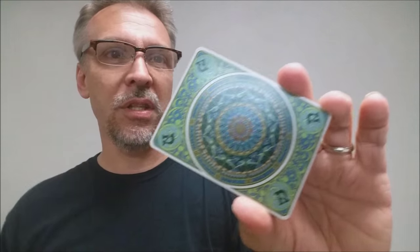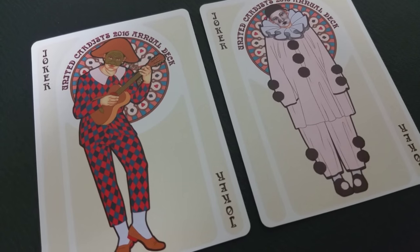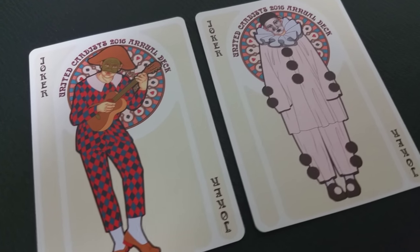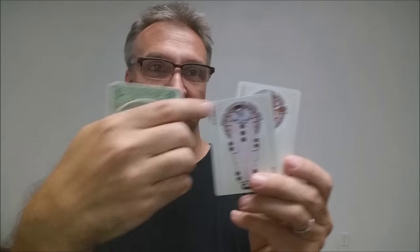In the corner you can see the 'U' for United Cardist — that's one of the new features — and it also has the year 2016 in Roman numerals in the ring. This prototype features two original jokers, both different. Since it's a French-inspired deck, they went with jesters — court jesters. One jester has a mandolin, lute, or lyre, and the second is more the harlequin — this one looks more sad. At the top it says 'United Cardist 2016 Annual Deck.'